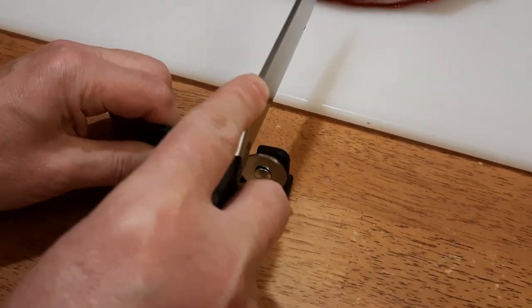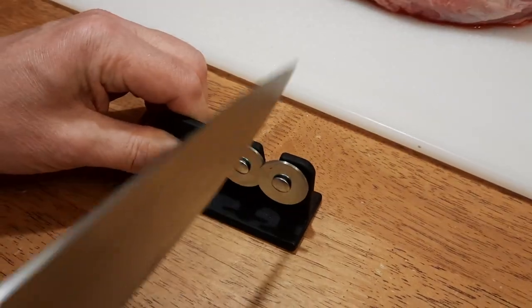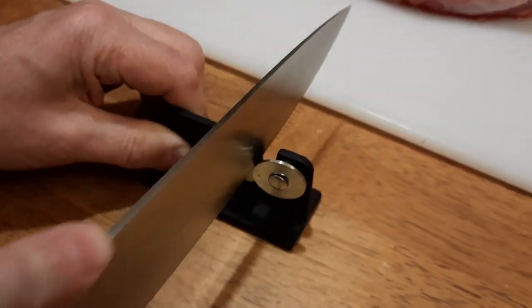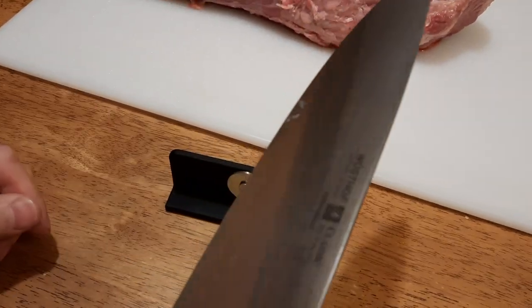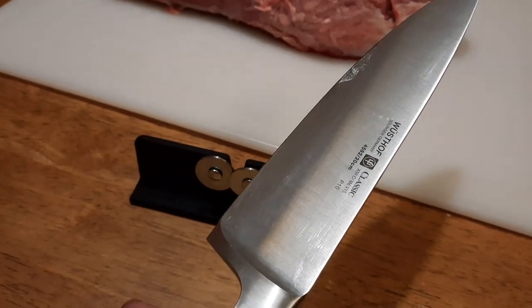Like this. I can feel already that it's taking some little spots off, and it's doing both sides at the same time. After this many passes we can test it, but I highly recommend to rinse the knife